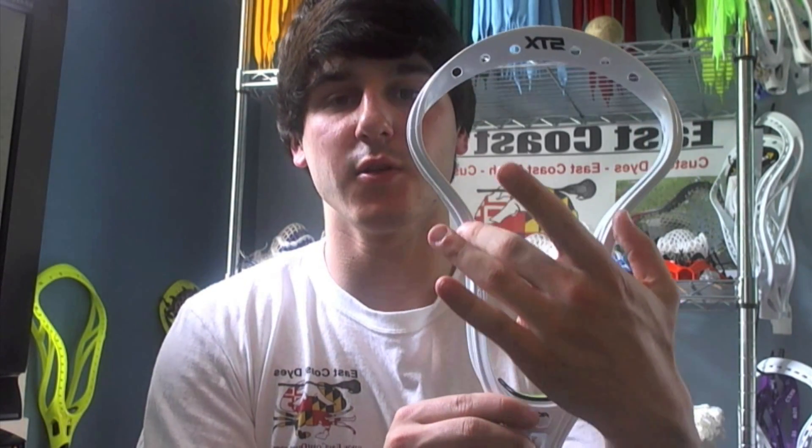Another head I really like for stringing a high pocket is the SDX Surgeon. Very similar — it has a very long, narrow throat and a very high pinch, so the pocket can form up high in the head while still being very narrow, giving you good hold and good release with the high pocket.